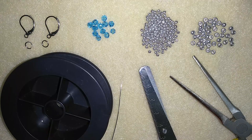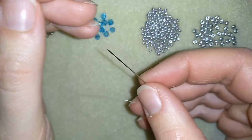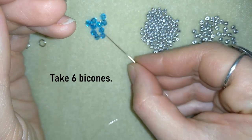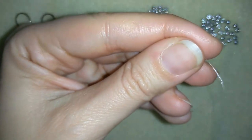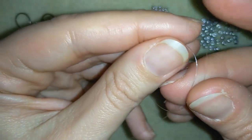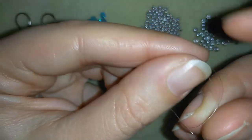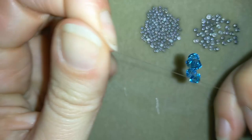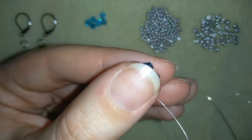I'm going to take half an arm span of thread on my needle. I'll take six of these beautiful crystals and slide them down almost to the end of my thread. Then I make a knot by making a loop and going once, twice, or even three times through the loop, and pulling — and I have this beautiful circle of beads.